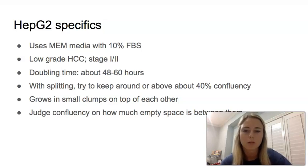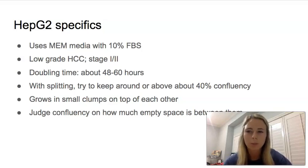When splitting these cells, try to keep them above or around 40% confluency — that's something we noticed when growing them, and also what others who had grown them said. They do grow in little small clumps on top of each other, so if they're really spread out it is a lower confluency. It's hard to judge confluency because of the clumps, so you just have to base it on how much empty space is between the clumps.